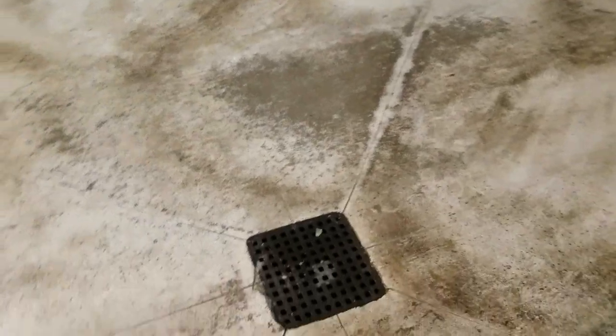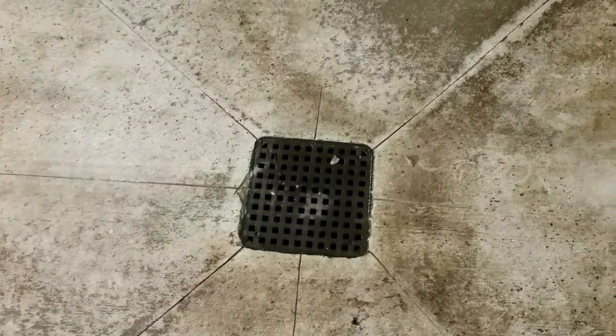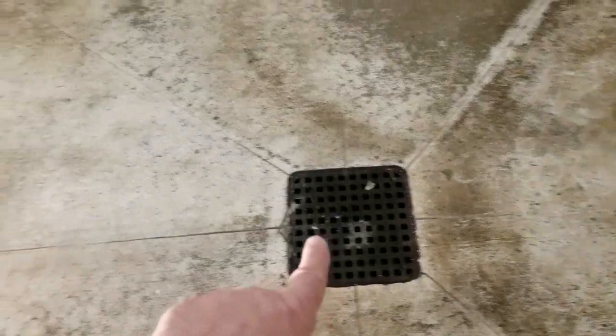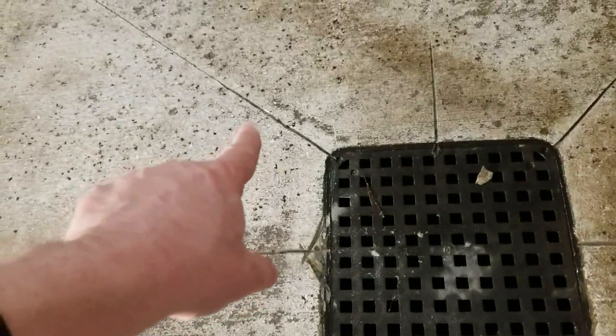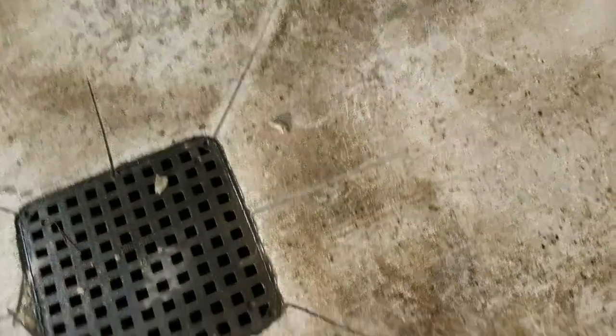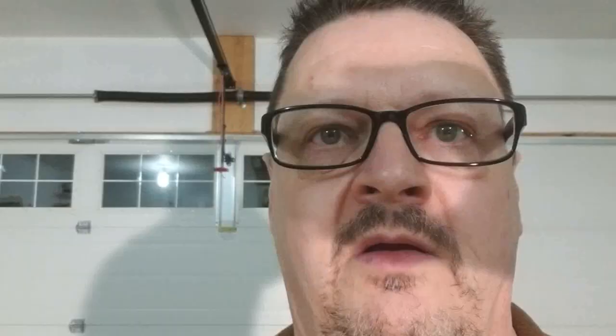It doesn't look that great right now as far as the cuts in the cement, but I think what I'll be able to do in the spring when I repaint the floors is just make that look a little tidier. The drain is just slightly higher than it needs to be. I placed a level across that area and it was perfectly level - having it level does not work well with drainage obviously. By trimming out the corners of the lines they had cut previously when the floor was first poured, I just provided a little bit better drainage from those four corners as well.